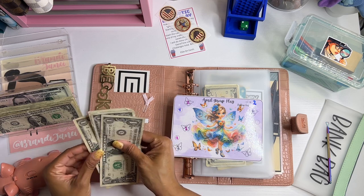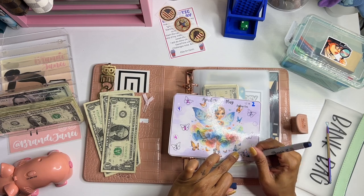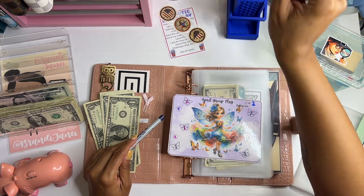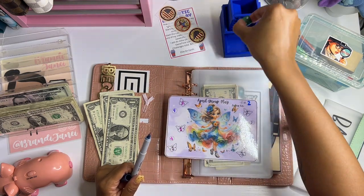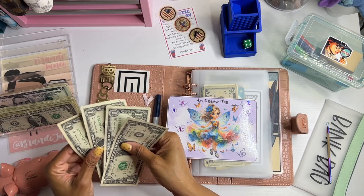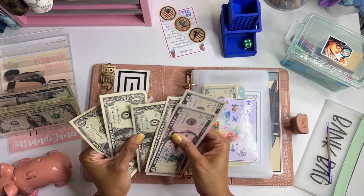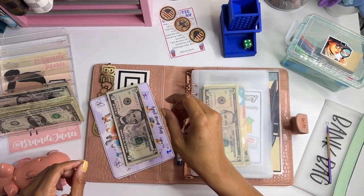Let's just do all butterflies because I really need to get this one done — two and two, so that'd be eight dollars. Let's just finish it: two, so that's ten, and four would be fourteen. Two, four, six, eight, ten, fourteen. Let's just finish it because it's May — five, ten, eleven, twelve, thirteen, and fourteen. Yay, where's my bell?